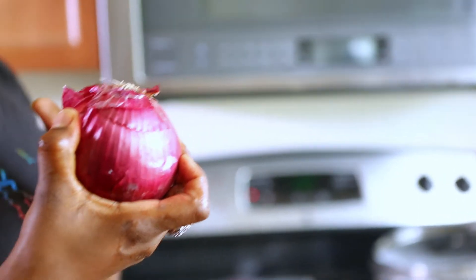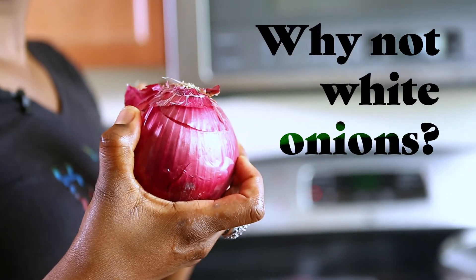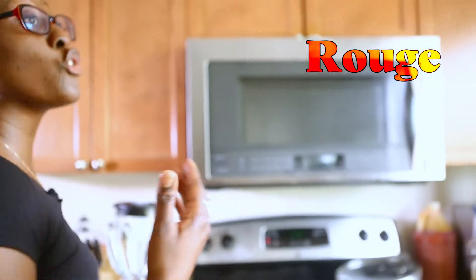It has to be red onions, not white onions. For this purpose, it complements the habanero pepper better. The white onion is okay — I've actually tried both — I just prefer the red onion. Red onion, or rojo, or rouge.